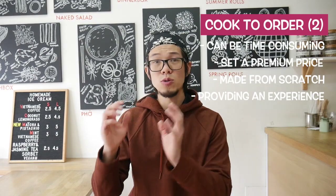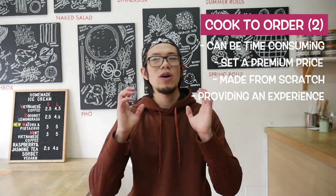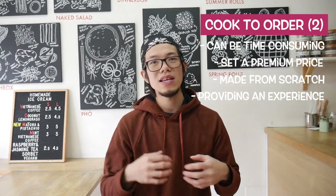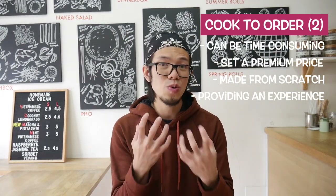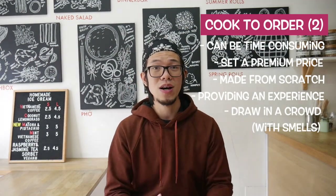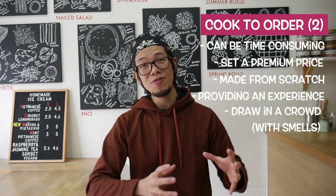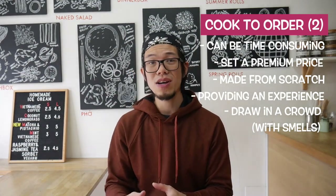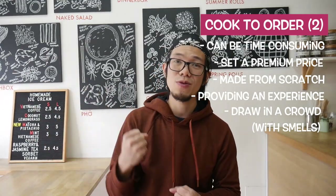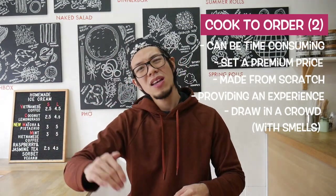In a street food environment where people can see what you're doing, it's a great visual way to entice people to come to you. The smells are also huge — you cannot overlook the types of smells going through a street food market because they really draw people in. So charging a higher price for a premium burger and building a name for yourself is a great way to start.